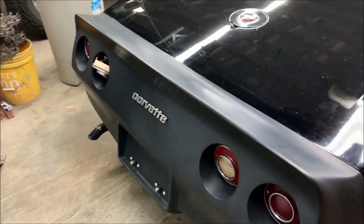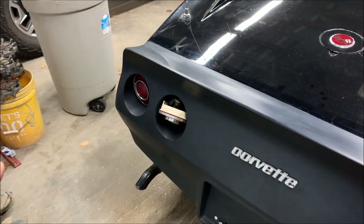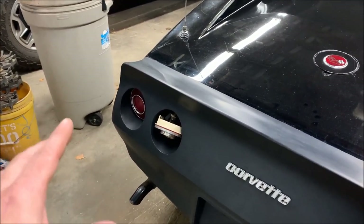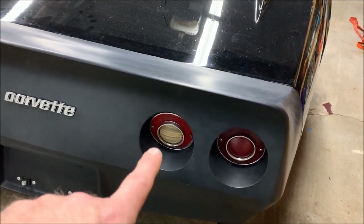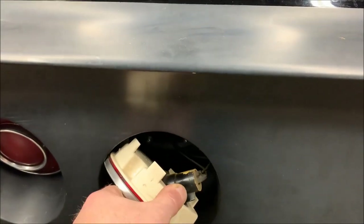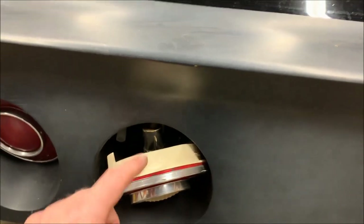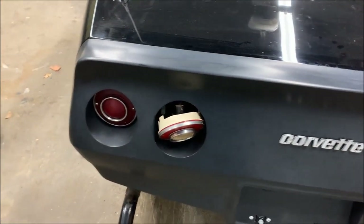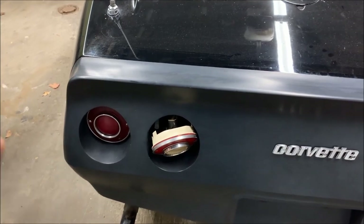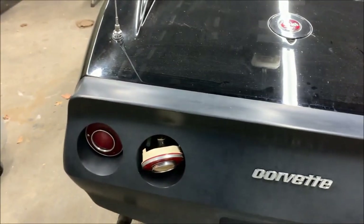This is a true 80-to-82 bumper — when that year came out they changed the fitment of the tail lights. Technically you can get the lights to work, but what you may not see on camera is that the reverse light is actually canted forward. The reason is the way the bulb fits in the housing — it comes out at an angle, and when you try to put it in it actually hits the bumper cover and won't sit in there perfectly flat. So we're going to replace them with some newer tail lights, either from an 80-to-82 or the bubble lights. I'm also thinking about doing something else based on some pictures I've seen online.